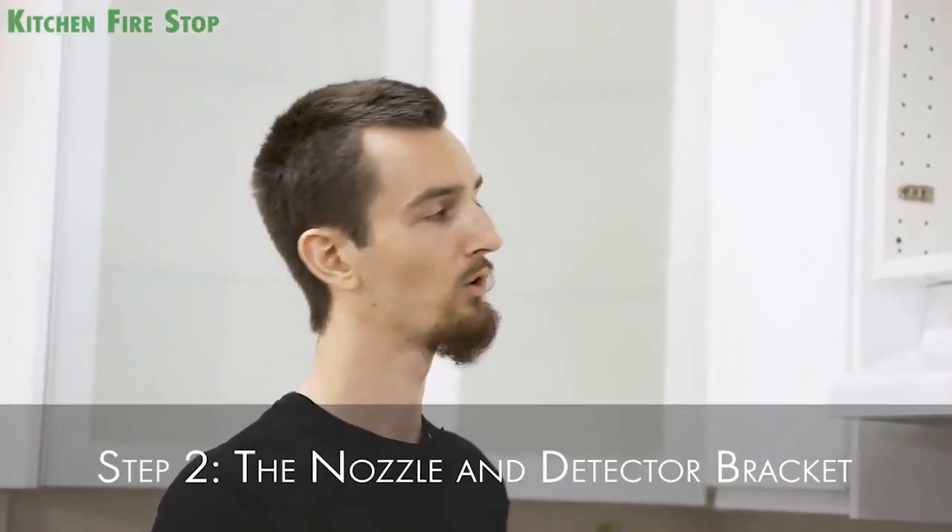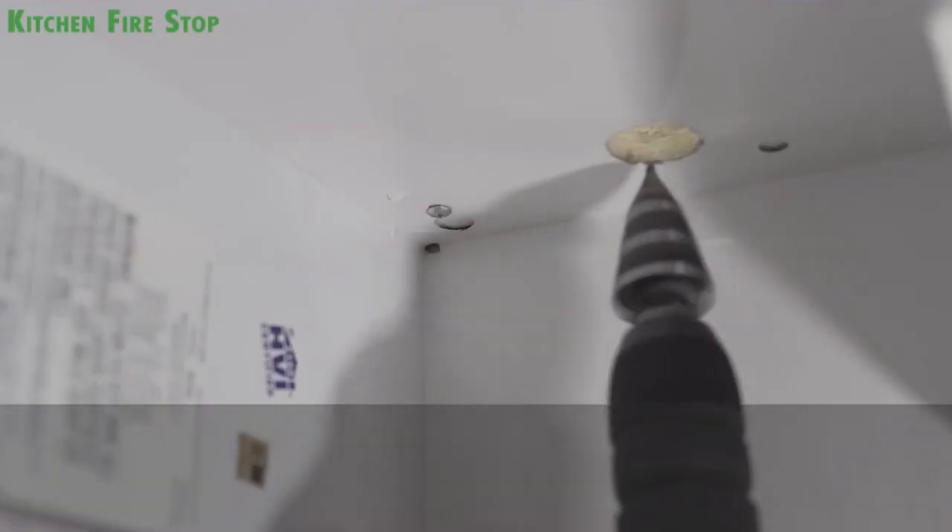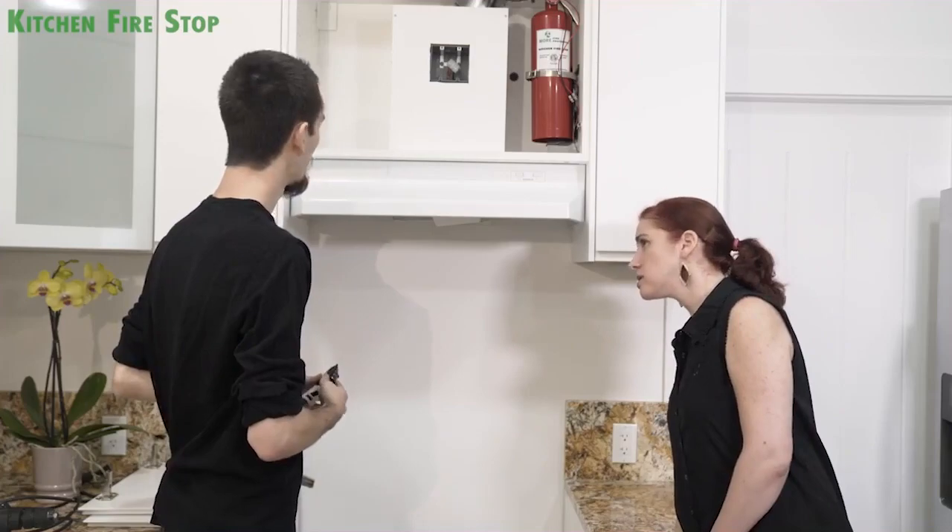Next, we'll do the exhaust hood. We're going to drill a one quarter inch off center. On the cabinet side, we'll use a hole drill bit and on the hood side, we'll use a step drill bit. It's not going to damage the range hood. We'll need to find the space between the fans to put the hose through and to make sure that it doesn't interfere with their work.